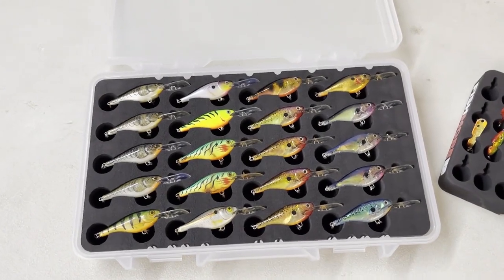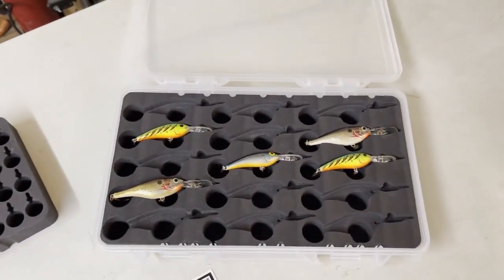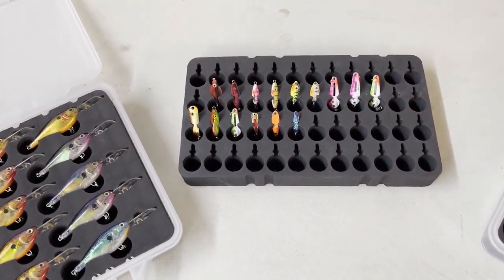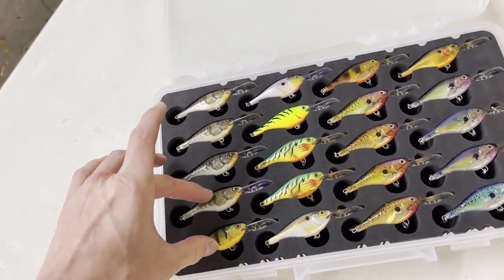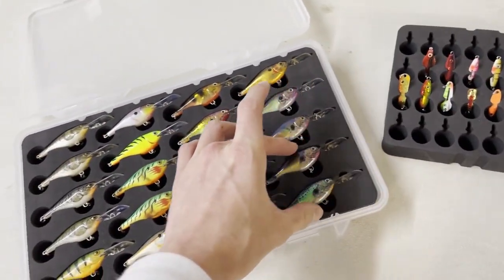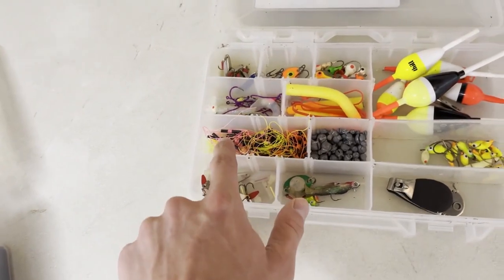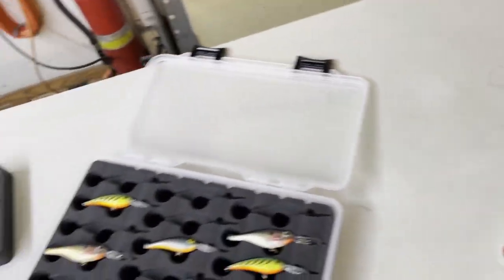You can either get them in 3600 size, which is this size, or 3700 size tackle boxes, which is this size. Or you can get a favorite bar — they call it — which would be half of this size, so you could fit two in a row here, and the rest of your tackle box could be the regular slots. I could take all these slots out and put a favorite bar in just for my spoons, which I think I'm going to do.